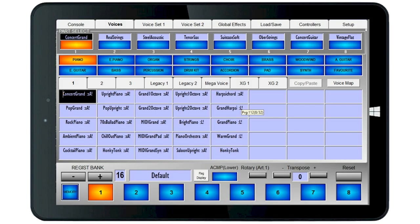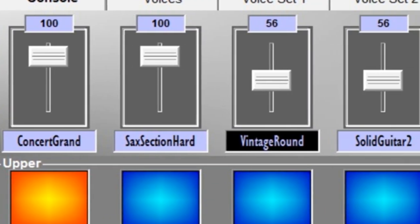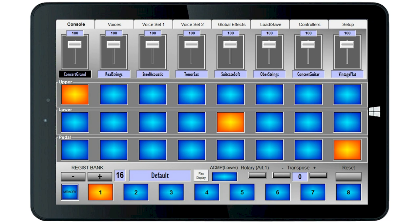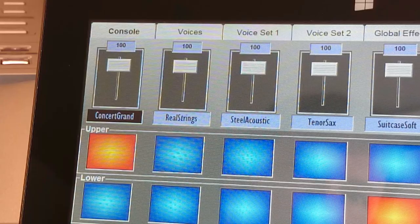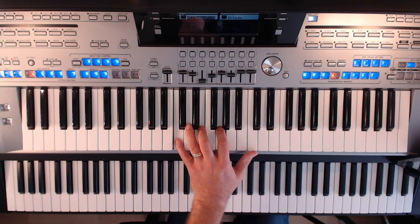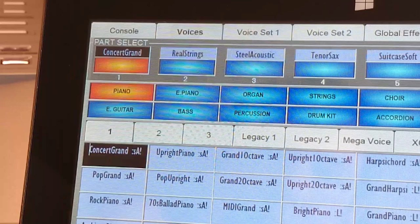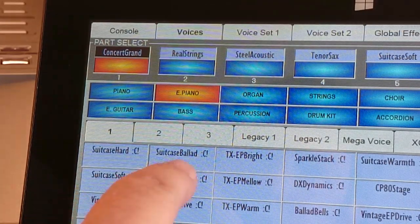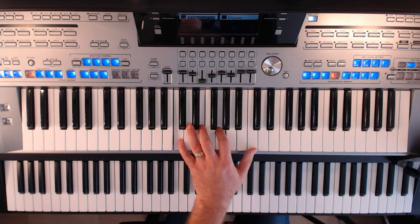So now let's look at voices. Each part contains a different voice. So to choose which voice is in each part, we switch to the voices page. At the top you can see which part we're working on. Let's start with a basic setup — this is the default setup before you make your own. Let's suppose I wanted to change the piano sound to a different one, maybe an electric piano. All I have to do is tap the voices page selector at the top. The piano sound is in part one, so I'll just make sure that it's lit in the part select box. I'll tap E-Piano and choose a voice from the grid below. All the original voices are available.